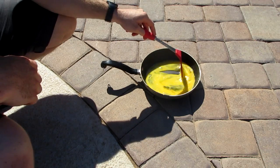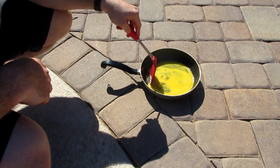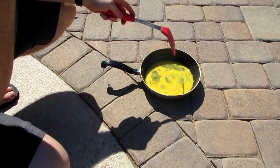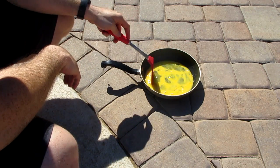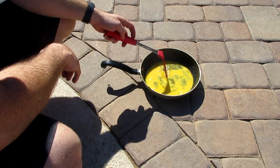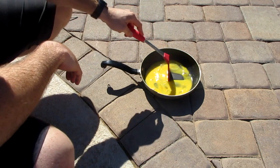It looks like it's thickening up but it doesn't look like it's cooking. So we know for a fact that 114 degrees outside with a pan is not hot enough to cook an egg. I'm gonna go cook this on the stove because I'm freaking hungry and I want eggs.